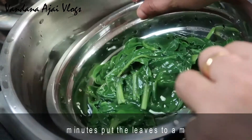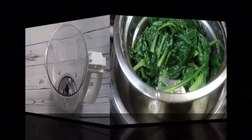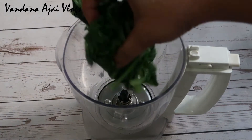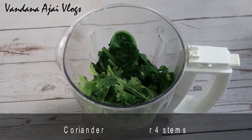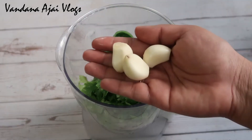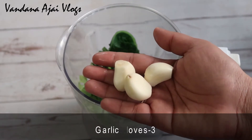We have to mix for two minutes. We are going to mix these out. If we are going to mix it in a little bit, we have to mix it in a little bit.